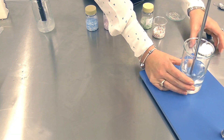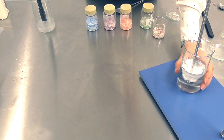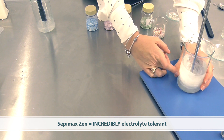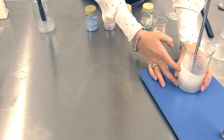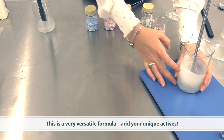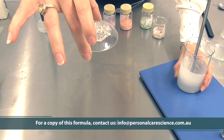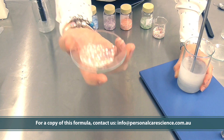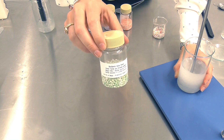Once the water phase is combined, I'm then going to add my favorite polymer for just about any situation, and that is Sepimax Zen. What I love about this particular polymer is that it's incredibly electrolyte tolerant — it will thicken salt water. I've used it in this base product so that you can add just about any active to it and it will remain stable. We need good stability to suspend these very large beads inside the gel network, and as you can see, they're simply not moving — they're suspended perfectly.